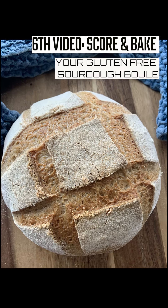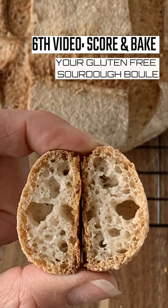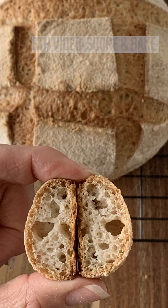Welcome back everybody. I hope you're excited because we're about to bake a beautiful gluten-free sourdough boule, our nice round loaf. So let's get to it.